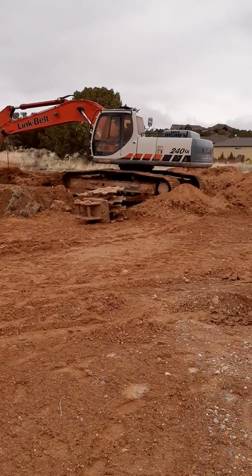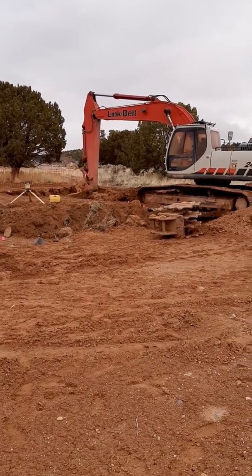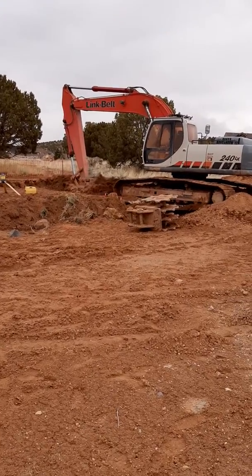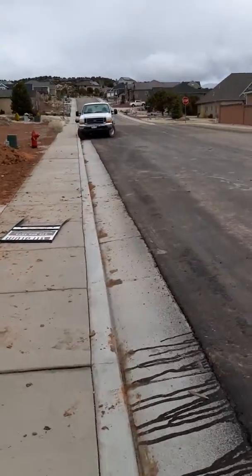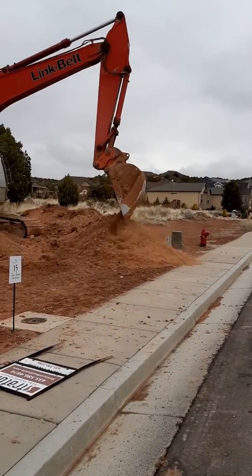I will show you the digging and then I'm gonna walk to the spot where it will dump the dirt. You see the dumping?